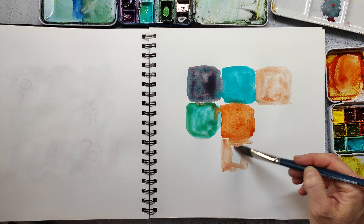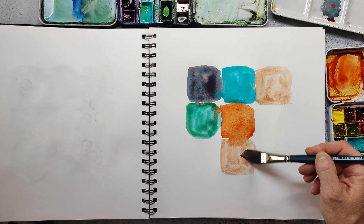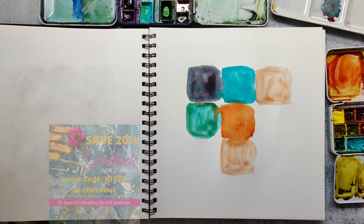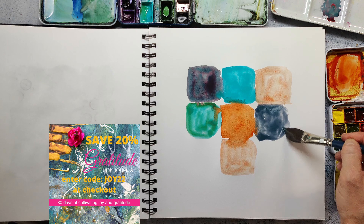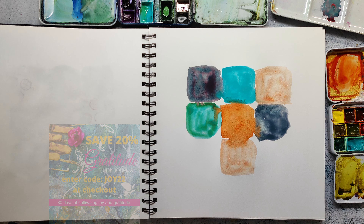This peachy color I'm using at the moment is also from the Supervision watercolor set. By the way, you still have time to join the gratitude junk journal workshop at an early bird price with 20% off using code JOY2020 at the checkout. The link is in the description.